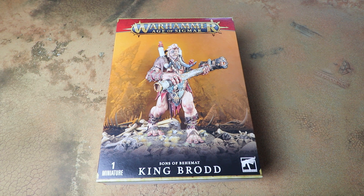The Sons of Behemat are a cool army — they came onto the Age of Sigmar scene a couple of years ago, equivalent I guess to Imperial Knights in Warhammer 40,000 — an army of monsters. The initial Mega Gargant kit built one of three models, and we also had the old Man Crusher kit which added a little bit of variety to the army. One of the problems with the Sons of Behemat is you've only really had that limited pool of models.